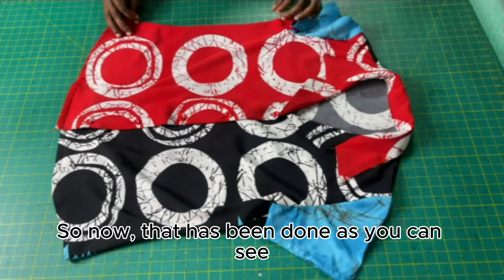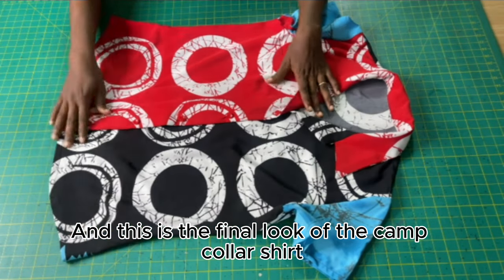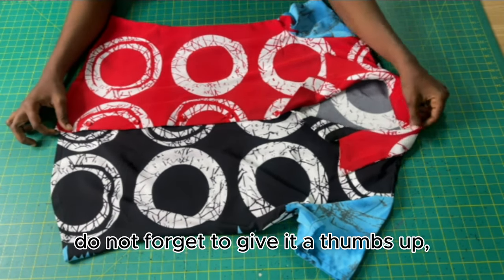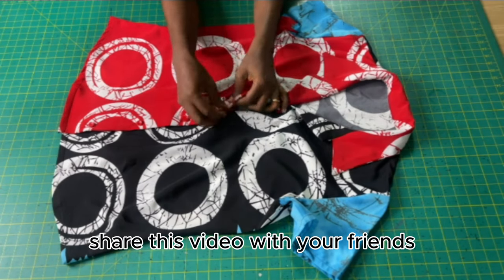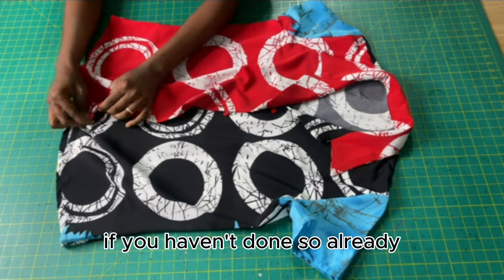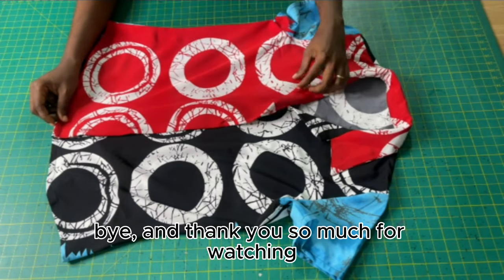The sleeves have been fixed to the armholes, and this is the final look of the camp collar shirt. If you find this video helpful, do not forget to give it a thumbs up, drop a comment below, share this video with your friends who are interested in sewing, and do not forget to subscribe to my YouTube channel if you haven't done so already. See you in my next tutorial — bye and thank you so much for watching.